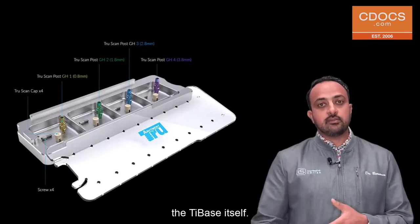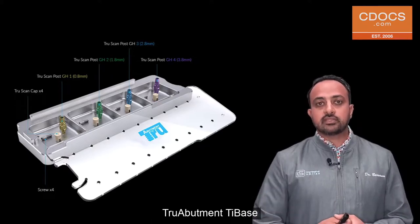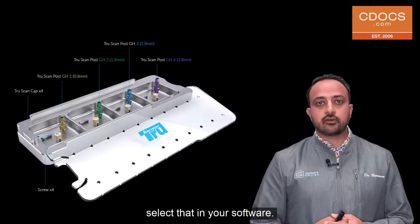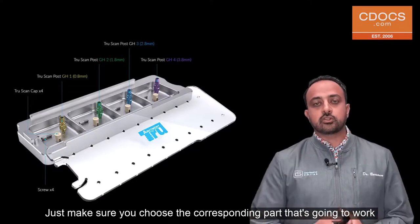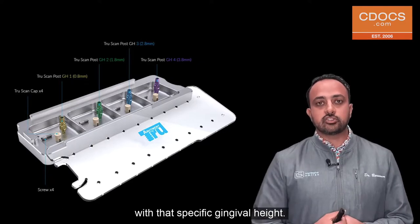The other option is to image the tie base itself. You'll just insert whichever True Abutment tie base you're going to use, image that in the mouth, and then make sure you select it in your software. Either option works — just make sure you choose the corresponding part that's going to work with that specific gingival height.